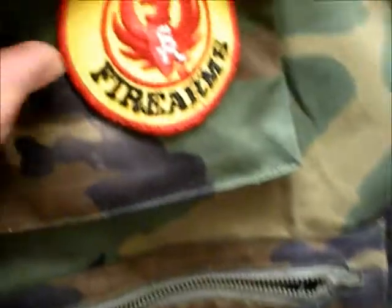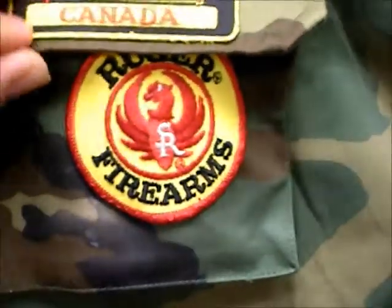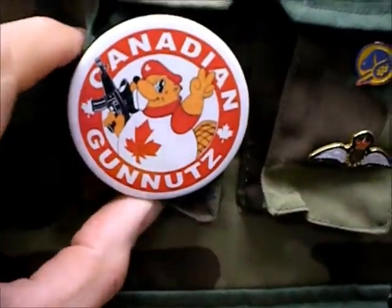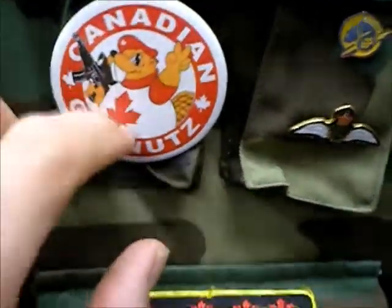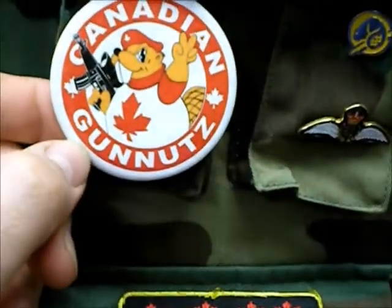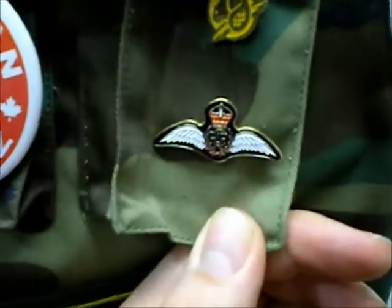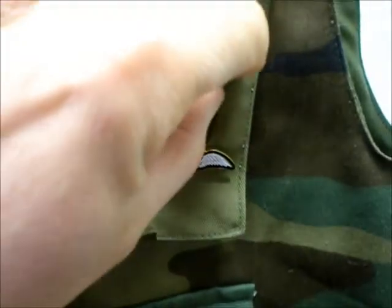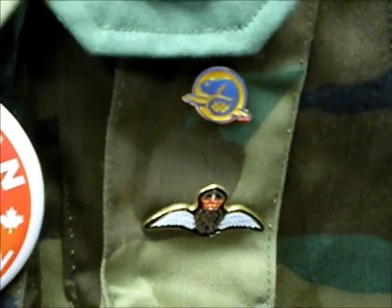I'll go around to the front here — we've got a Ruger Firearms patch. This is a Canadian one I picked up at a dollar store. Now I really don't like buttons, but they didn't have the patch out — I think they've got one out now for the Canadian Gun Nuts. I just thought that was really cool. This is an RAF, Royal Air Force patch. This one a girl gave to me — I think it's for Parks Canada.